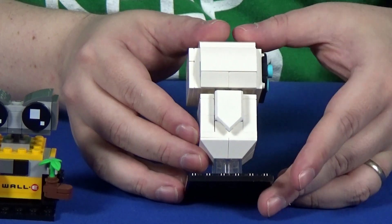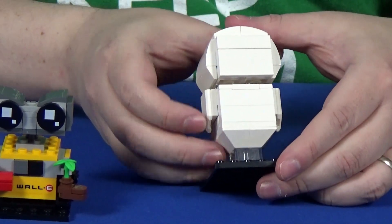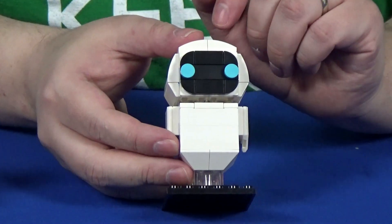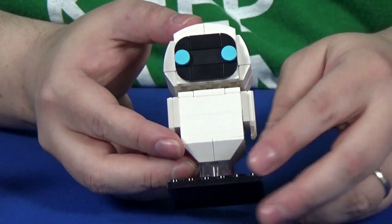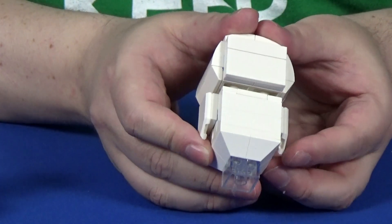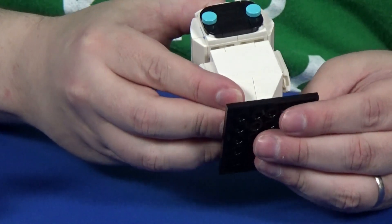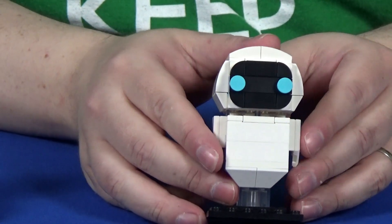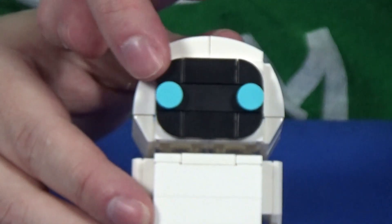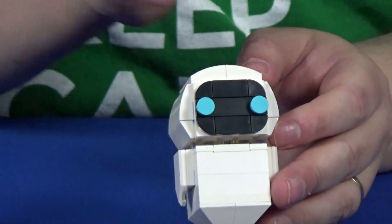When you do the building instructions, the first one has you build WALL-E and then EVIE. WALL-E is the more interesting character, so let's take a look at EVIE first. She's a very rounded character, and they do a really nice job with the rounded slopes at the bottom. It uses the clear 2x2 brick, which we've seen in pet sets when it comes to the fish.